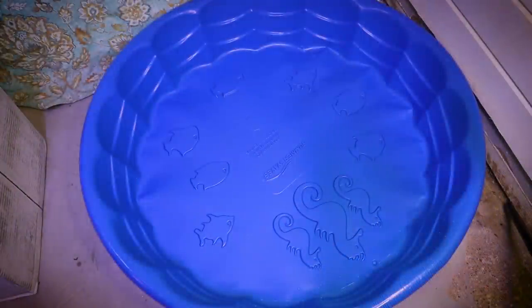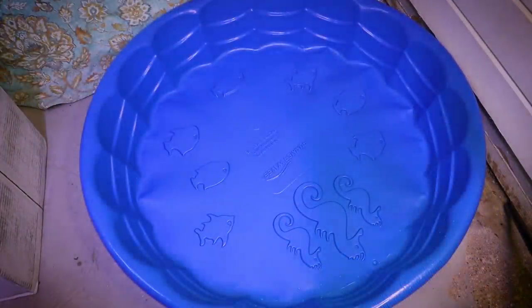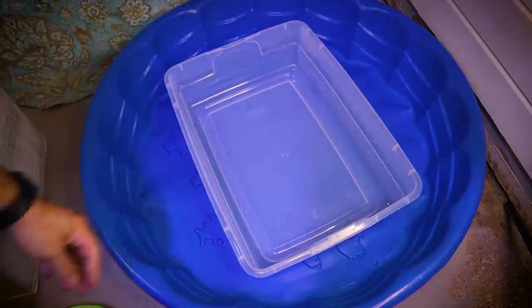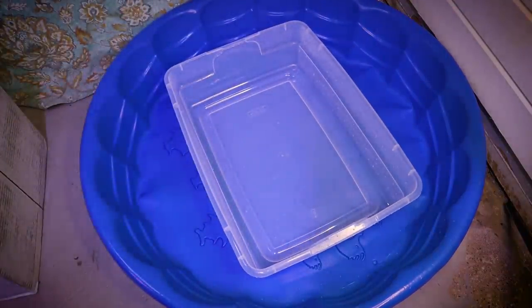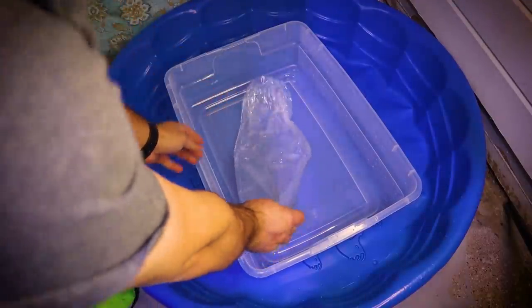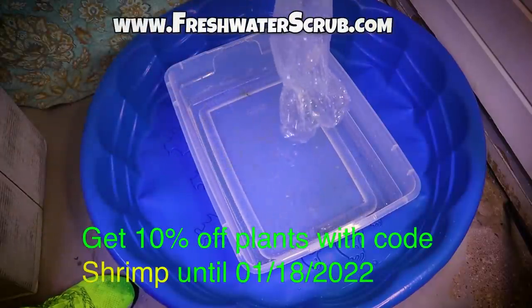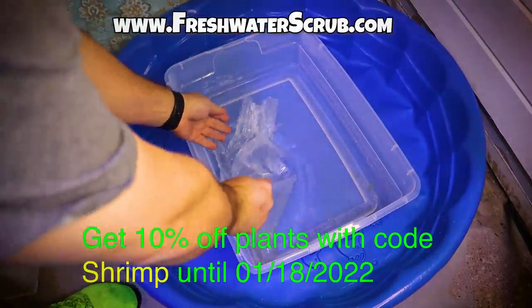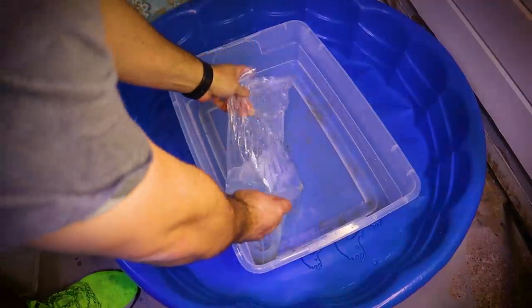We have our pool in the place where we're going to set this thing up, but we already have our shrimp and this system is not set up yet. So I need to go ahead and get these things out of the bags and into something that they will survive in. What we're going to be using is this little plastic tub, which we're actually going to reuse to grow frog bit and duckweed for sale at freshwaterscrub.com. But for right now, we just need a safe place for these shrimp to survive temporarily while we get this system completely set up.